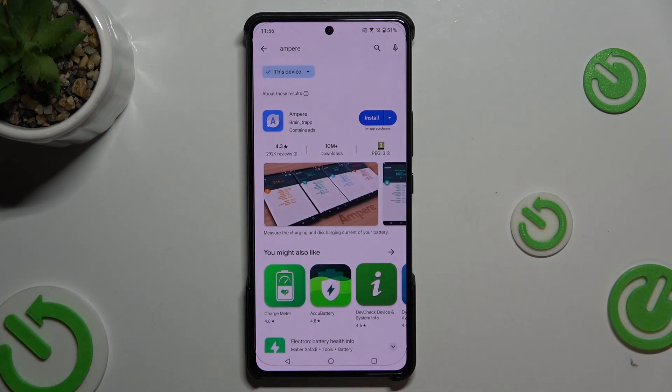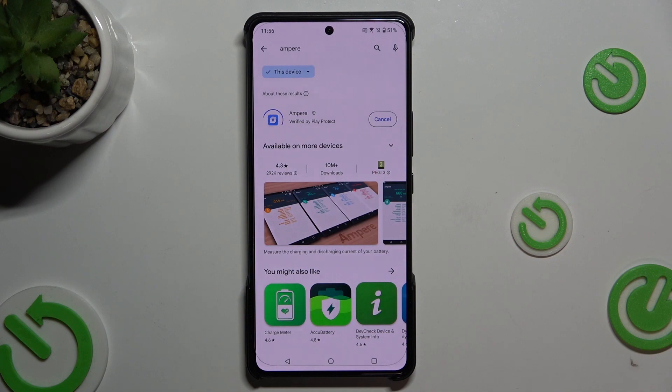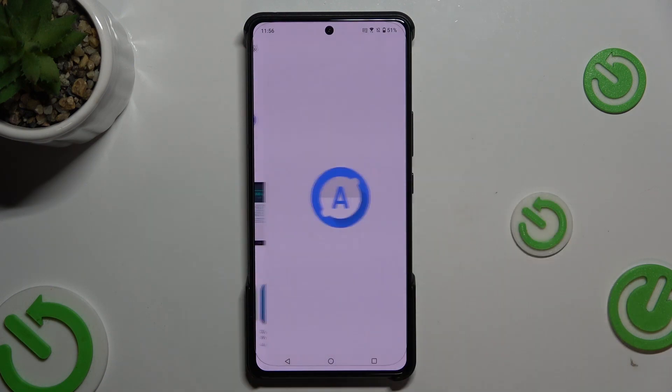Now let's install it, and now we can open the app.